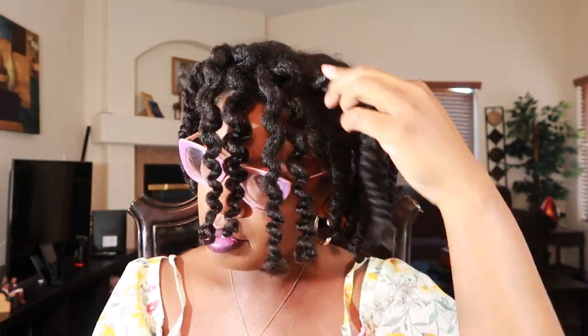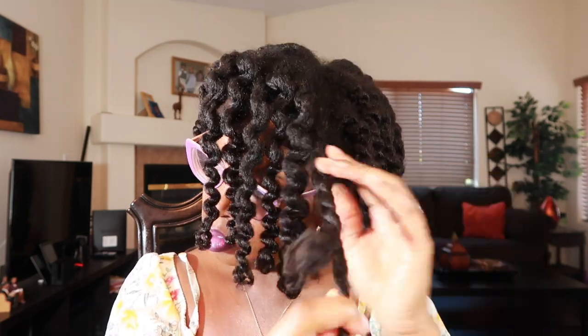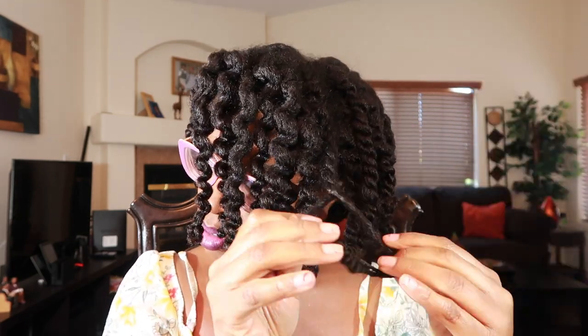I did do hanging bantu knots towards the end, so even though this video is sped up, I took my time to separate and I'm going to unravel quite a bit.